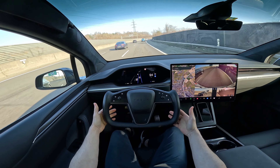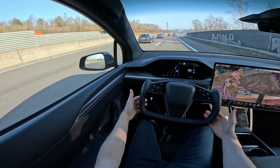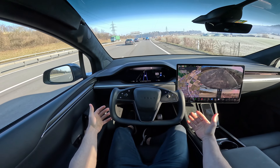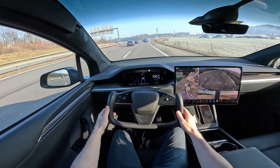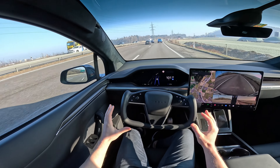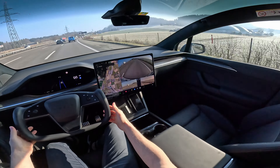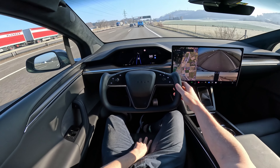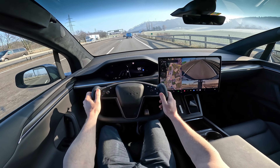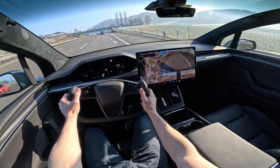Look at this — it stays perfectly between the lanes. You've probably seen it in my other videos with my Tesla Model 3 from 2019 — it works perfectly, no problem at all. Great visibility in the mirrors — they're big. And the seats are much more comfortable than in the Model 3. They are amazing.